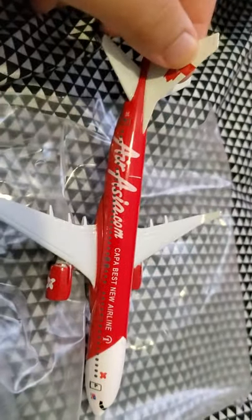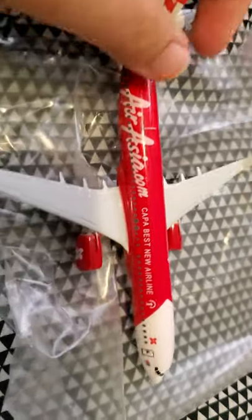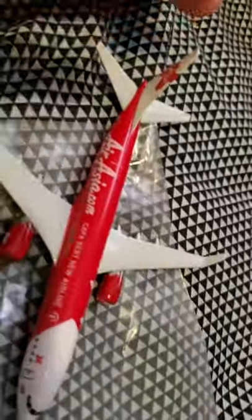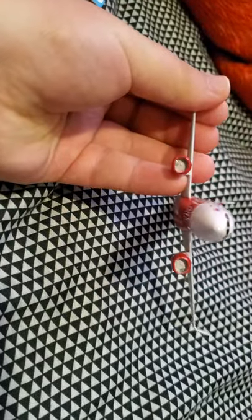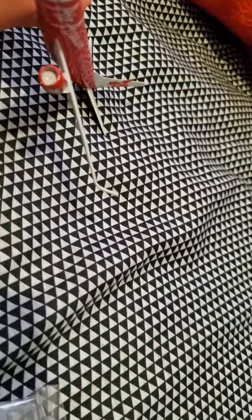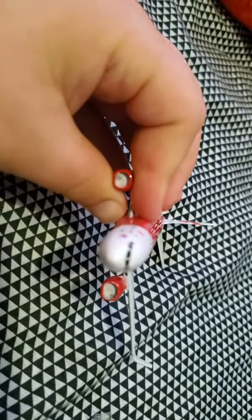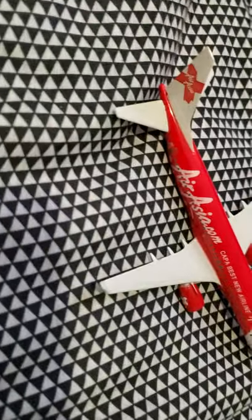The flaps are actually pretty good and detailed. No landing gear. This is my second review on a model airplane - I totally forgot this was even coming. The engines are okay but I don't know what that little piece is. Let's see if the camera can focus right there - I don't know what that is.